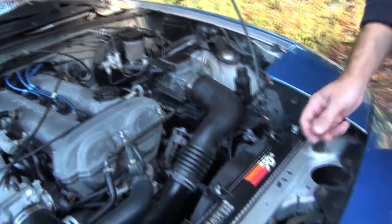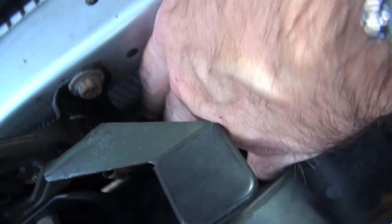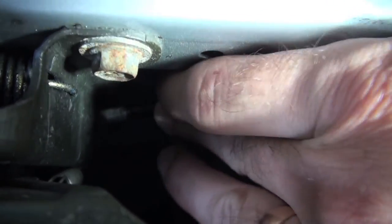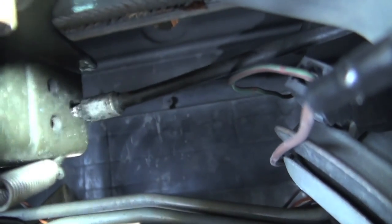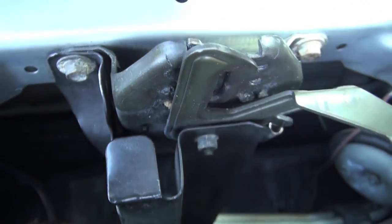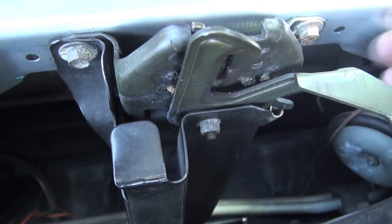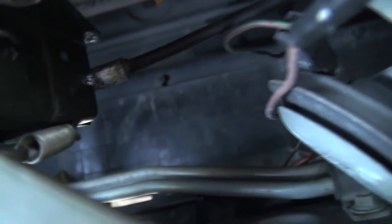What we need to do is locate the end of it, which is right here — that's where it goes into the assembly. I can tell right away that it's actually not installed properly. It should be sitting in that little groove there and it's not. So what we're going to have to do is remove the hood latch. These are 10 millimeter bolts. We'll do that, then we can get this thing disconnected properly and hook the new one on, then re-route the new one as we go.